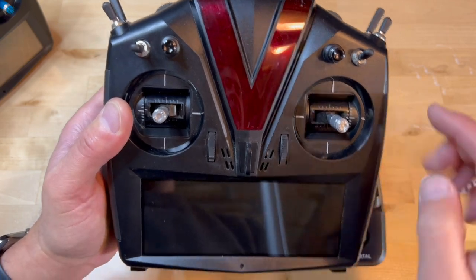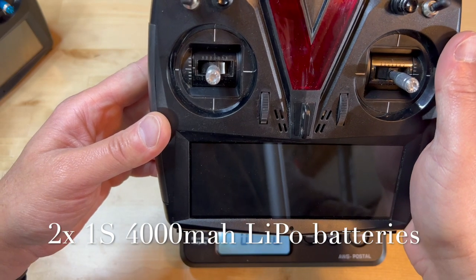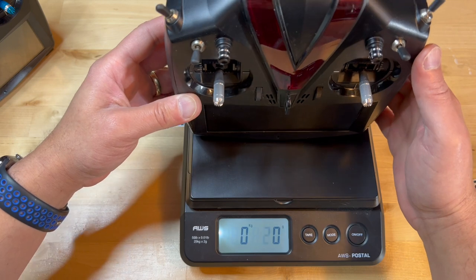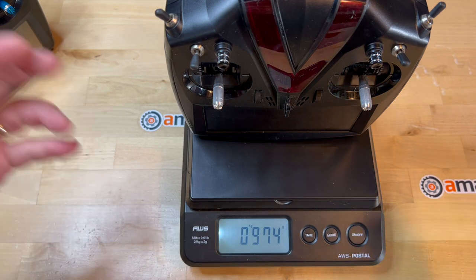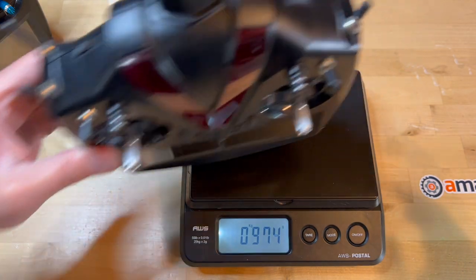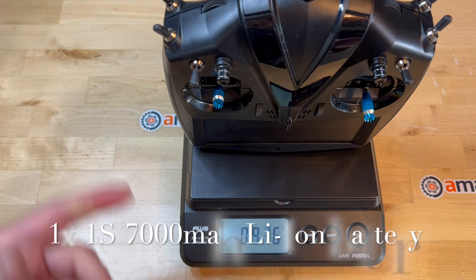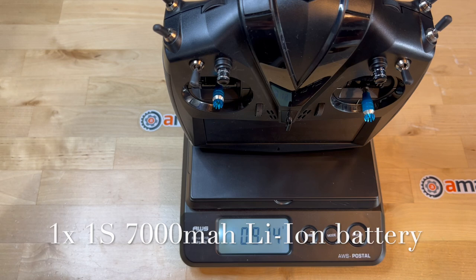As far as weight, the older Touch came with two 1S 4000 mAh batteries — basically a 1S 8000 pack — and the weight is 974 grams. Of course, it will be heavier if you put the dual 6000 mAh packs. The Evo is a little lighter. It came with one lithium-ion 7000 mAh pack, and this is only 914 grams.